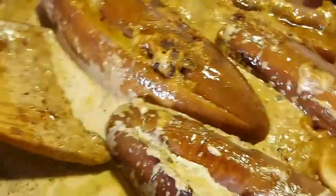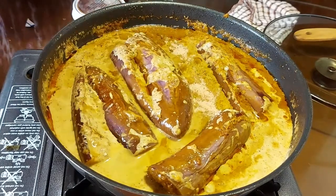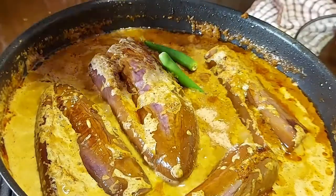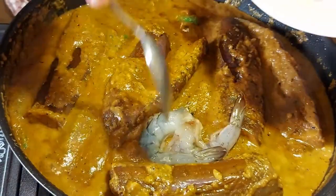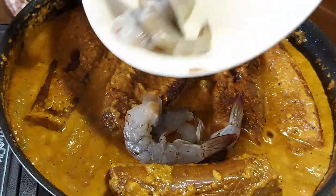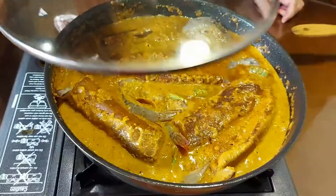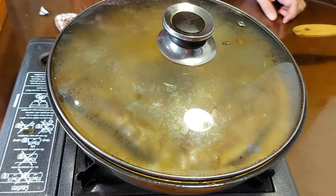After you have seasoned with Himalayan salt or any normal salt, put in your bird's eye chili followed by your shrimp or small prawns. As mentioned previously, this is when you can substitute dry shrimp instead. Cover the lid once more and let the shrimp cook — the shrimp doesn't take too long.